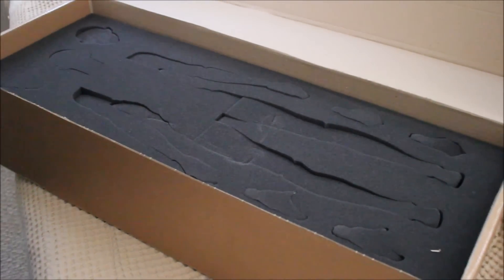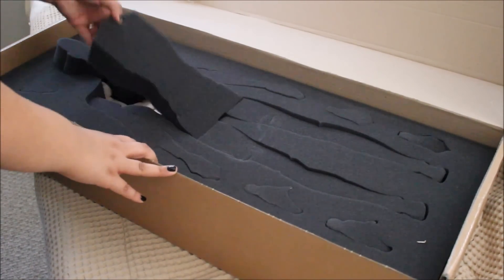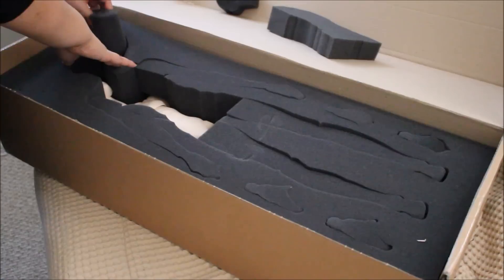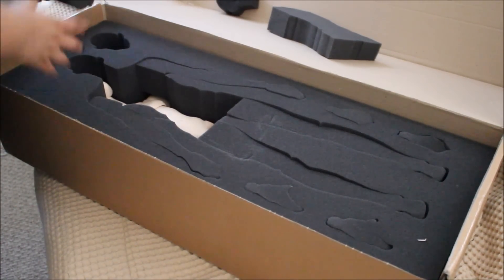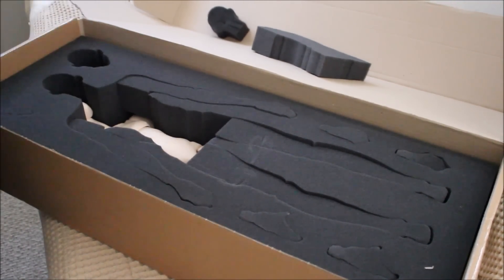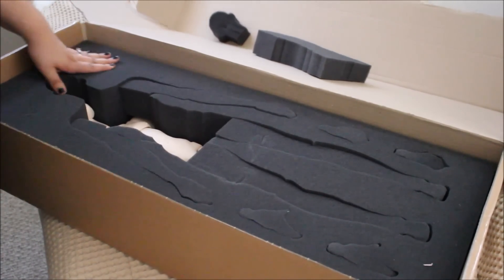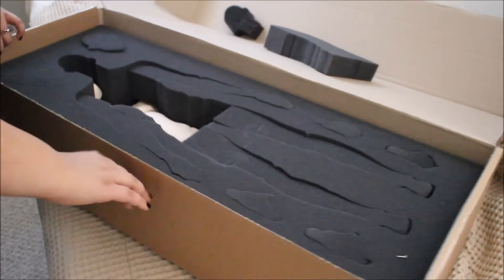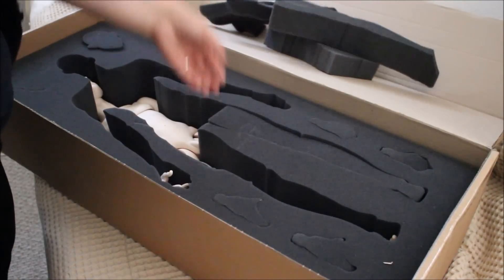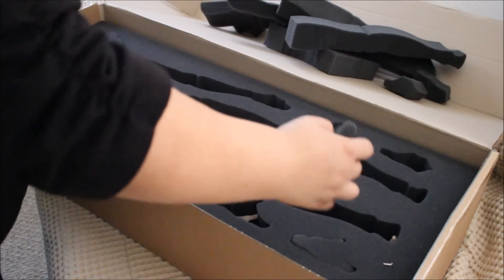So here he is. This compartment over here — I guess it's for if you order an extra head — there's nothing in there. And there's still stuff on the side, this one over here as well.